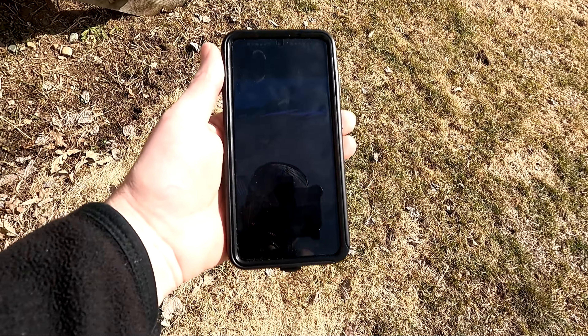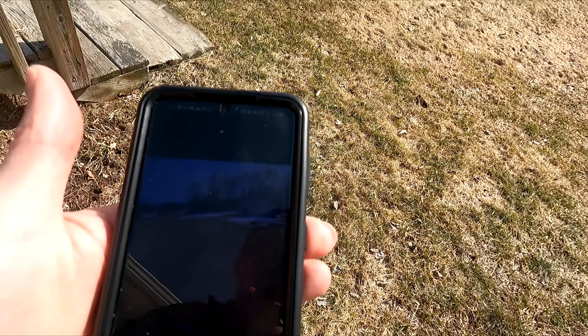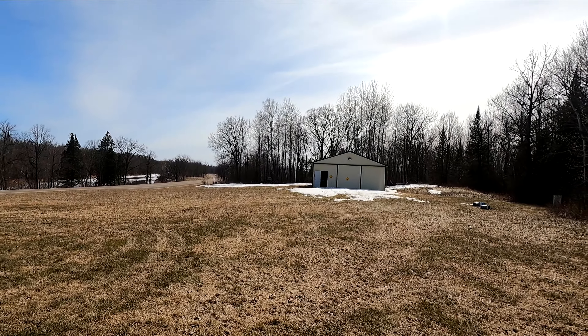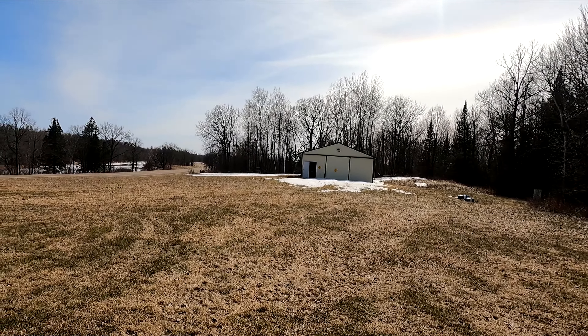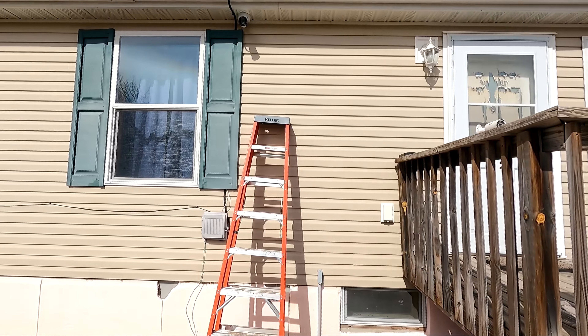There it is on my cell phone — I don't know if you can actually see it, but there's the view from the camera on the cell phone. It's pretty much watching this whole area. The only thing left to do will be to go inside and make some configuration changes on the software I use so it'll watch for motion and start recording when it sees motion, so it'll be motion-operated.